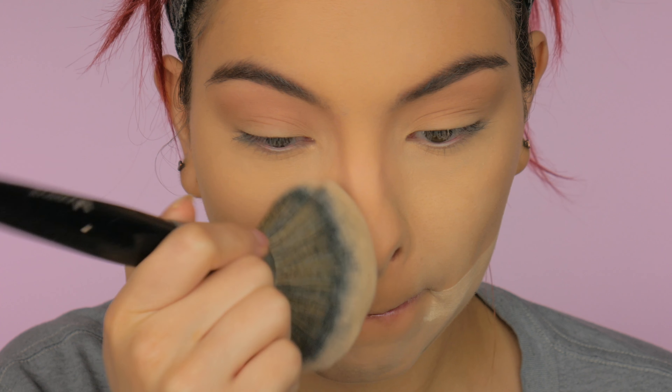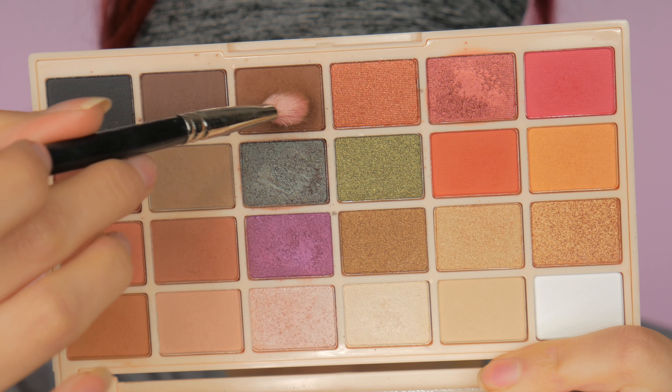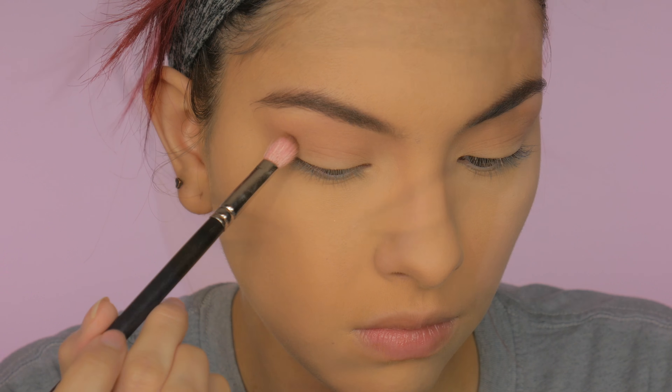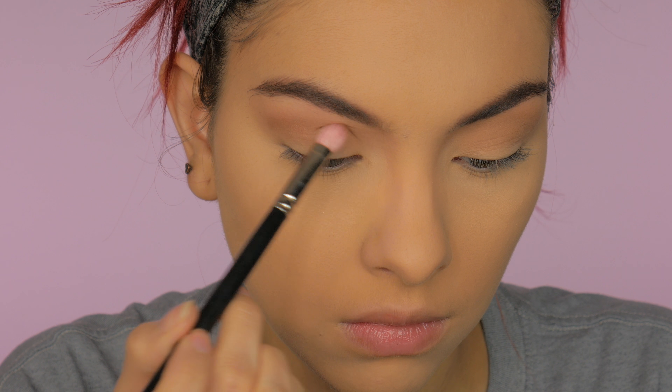I'm going to buff away that bake because I don't like leaving it on my face too long — my face gets a little dry since it's super matte. Then jumping back to the eyes, I'm going to take the medium brown from the palette and start deepening up the crease and also the outer corner of my eye.